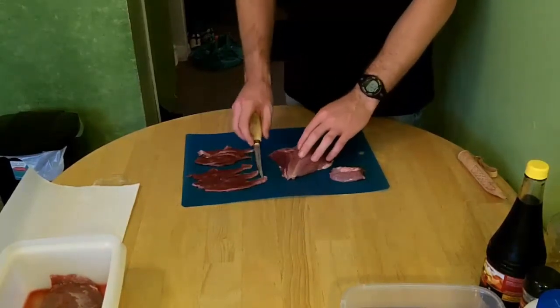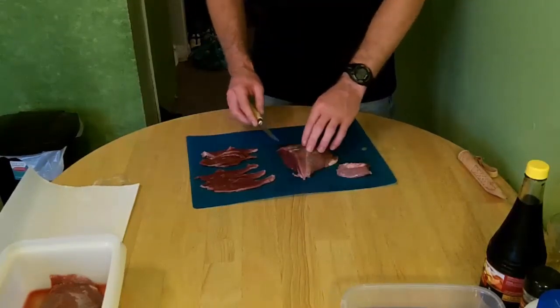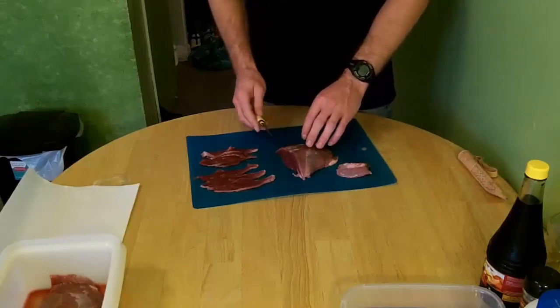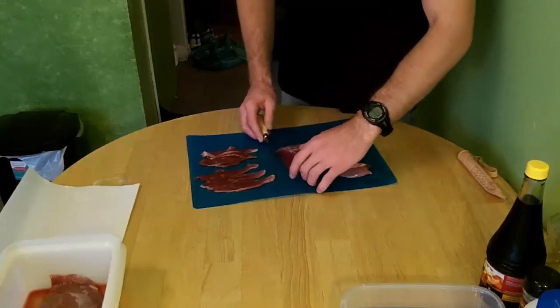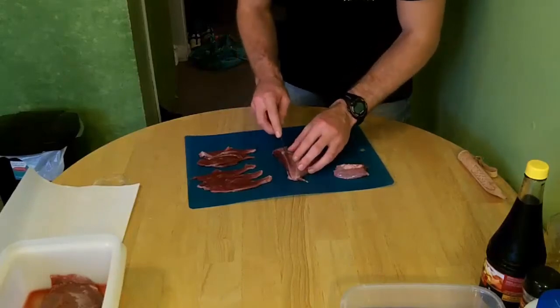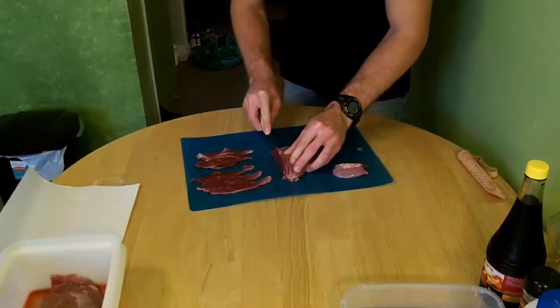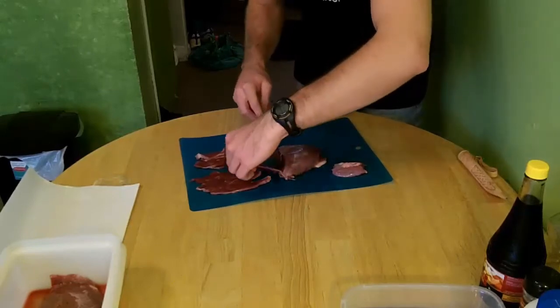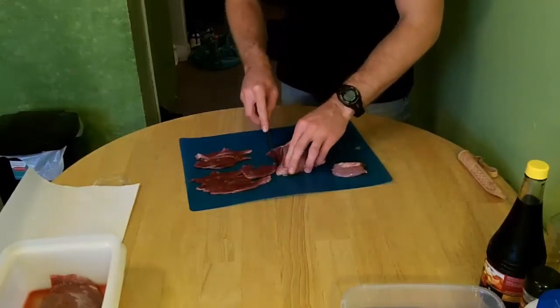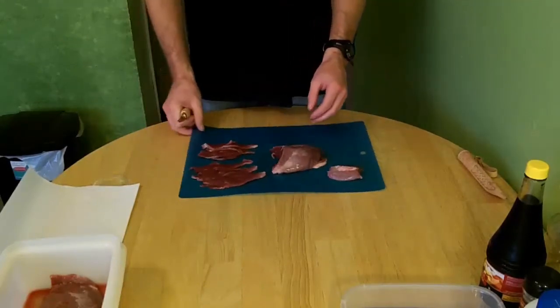Some people cut the fat off; I leave it on. I don't want to lose too much meat, so I keep it there. If you want to take it off, take it off — it's you, you're the boss. Now that's pretty much it for the cutting. You cut it as thin as possible so it will be easier to eat when you're done.